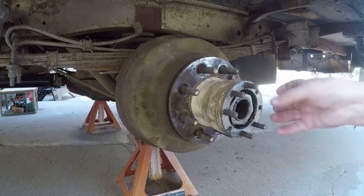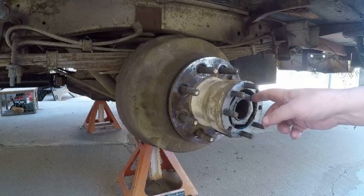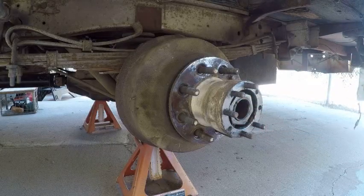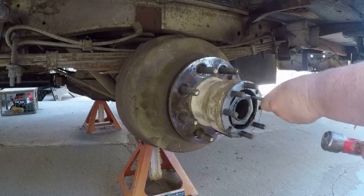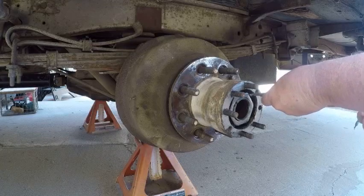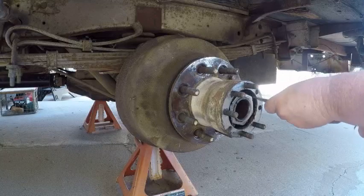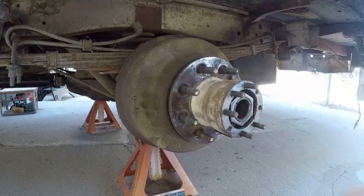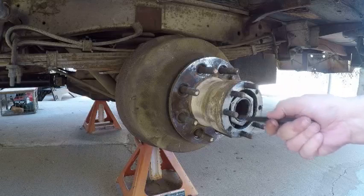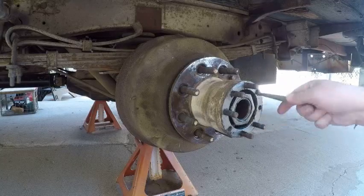They make a thin-wall 2 and 9/16 socket that'll fit in there, but I don't have one for that size. The other kind of nut has rounded corners, and I've got the socket for the newer style of nut. So I'll chisel this one off. Some of these are round and they have holes in them — once you get them loose you can stick a pin punch in there and spin them out. These old hex ones aren't quite that easy.